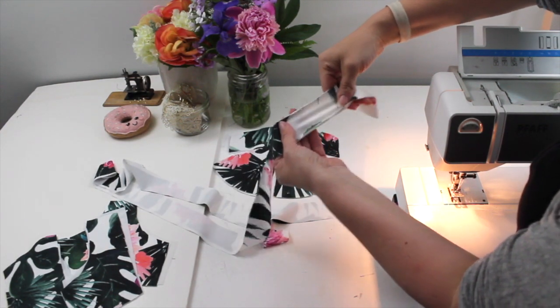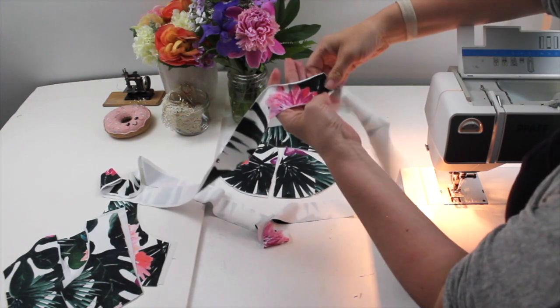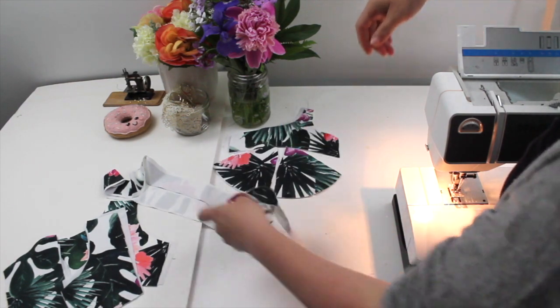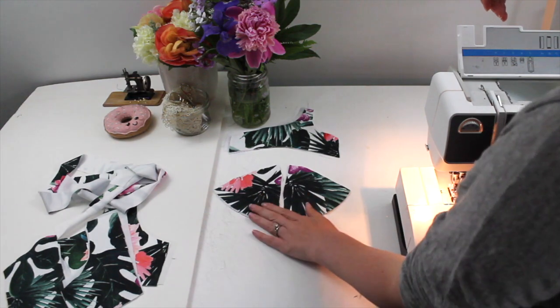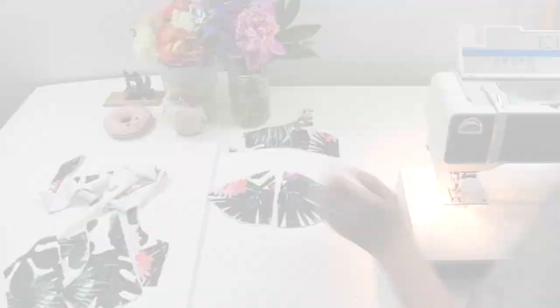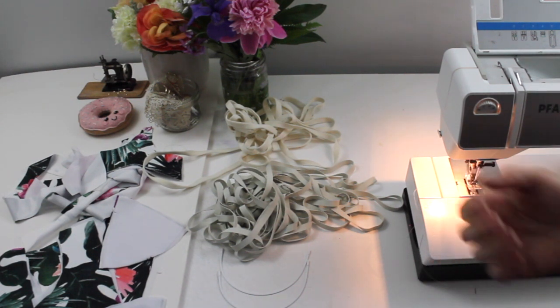I've also cut some strips of my swimsuit fabric with the stretch going lengthways, cut about an inch and a half wide. This will be my binding for the top and bottom of my swimsuit top, and you can also use that for your shoulder straps and the straps along the back.